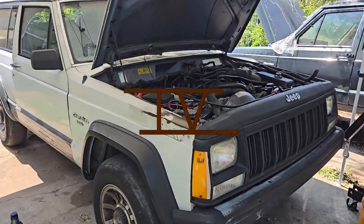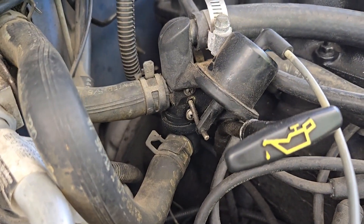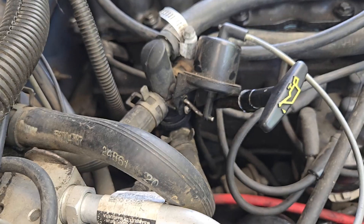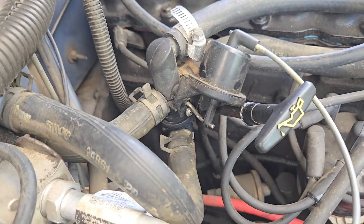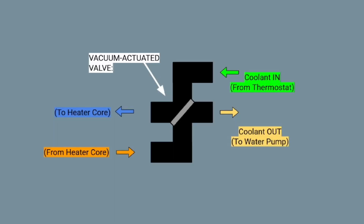From 1984 to 1996, the Cherokee XJ had a heater control valve which actuates coolant flow into and out of the heater core. Without hot coolant flowing through the HVAC box all the time, it helps the air conditioner stay cooler. This valve is part of the cooling system — it allows hot coolant into the heater core when you activate the heater and cuts off flow, keeping the heater core no warmer than ambient air during all other modes of operation.